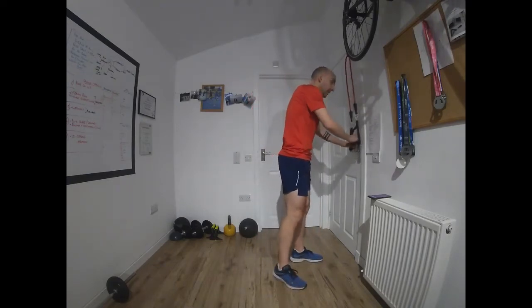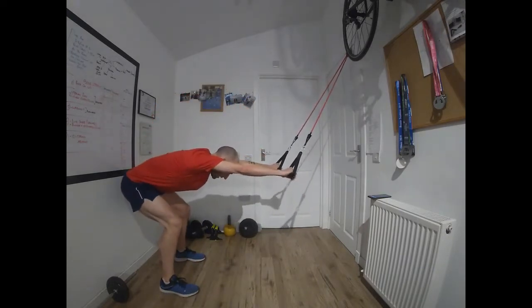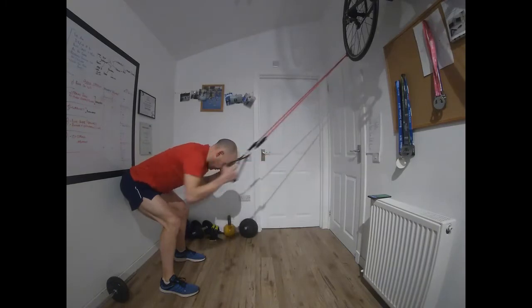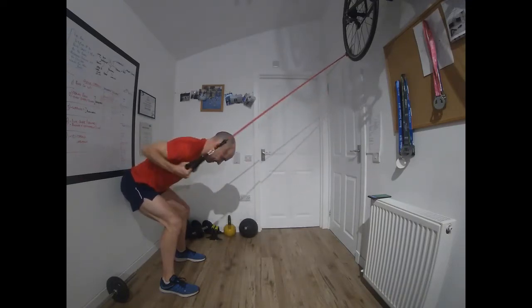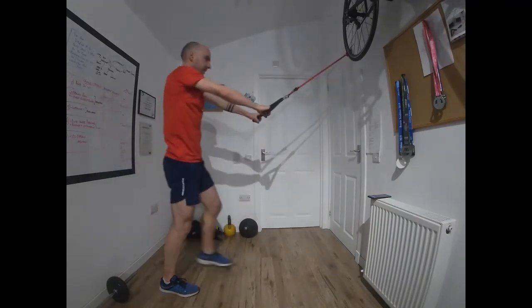Flipping around — bent row. Pull and twist, full extension, pull and twist. Keep that back nice and flat as you move. Squeeze the elbows as high as you can. Time — 10 seconds to recover.